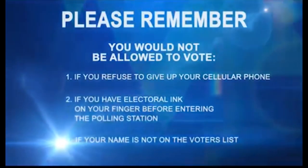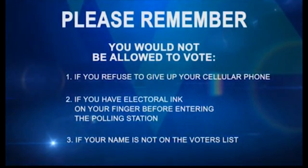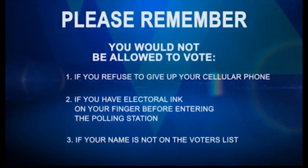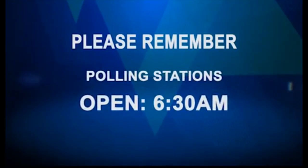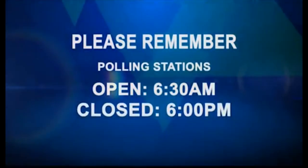Or (3) if your name is not on the voters list. Please remember that polling stations will be open at 6:30am and closed at 6pm.